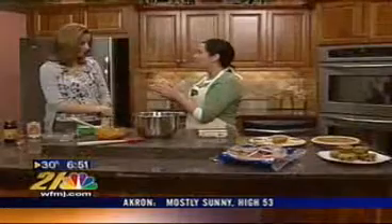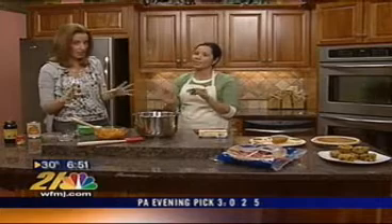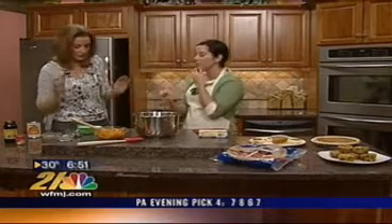Stacey, you have vegetarians coming to your Thanksgiving holiday table. Let's talk about what makes a vegan pumpkin pie vegan. Vegetarian and vegan are two totally different things, so don't confuse them. Vegans are a lot more strict.